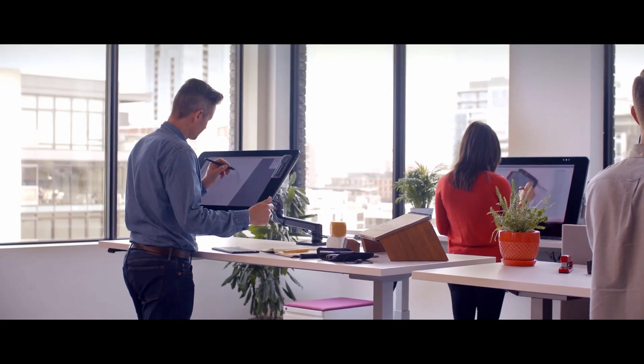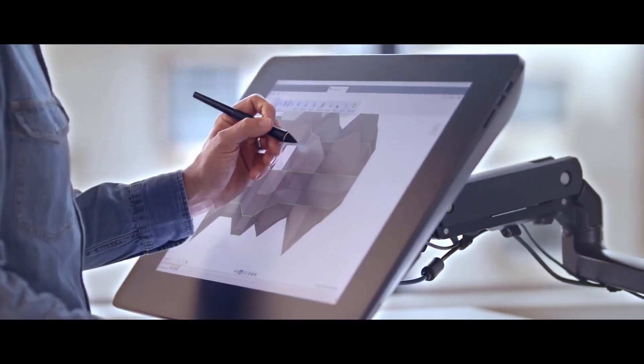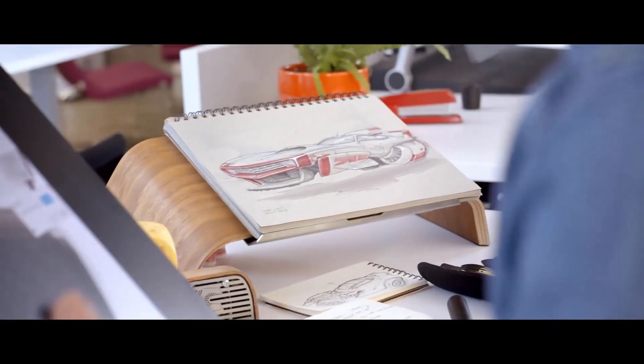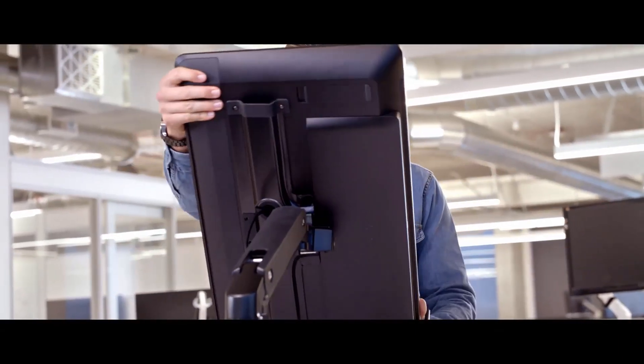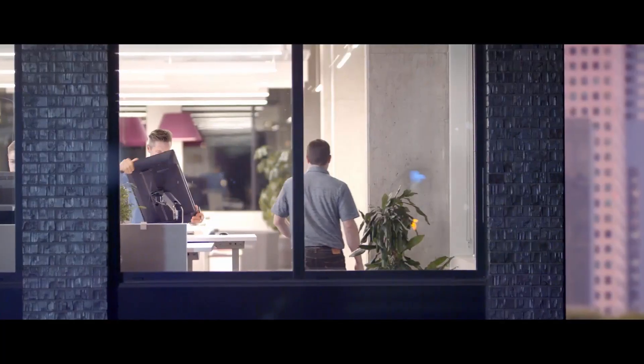My name is Jeff Smith. I am an industrial designer and a cloud adoption specialist at Autodesk. I now work on a team that supports commercial users for Fusion 360. Fusion 360 is designed to be the next generation in CAD. It's designed to be easy to use, easy to learn, and easy to take your digital modeling to the real world.